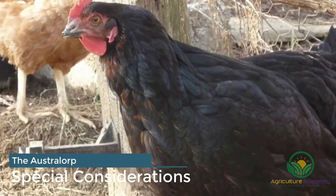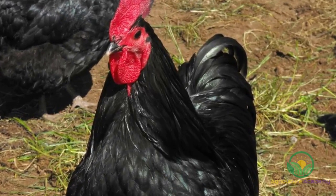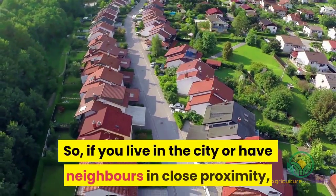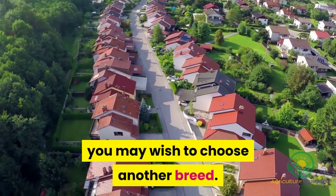While the Australorp hens are docile and on the whole rather quiet, the roosters are vocal and will make themselves known wherever they might be. So, if you live in the city or have neighbors in close proximity, you may wish to choose another breed.